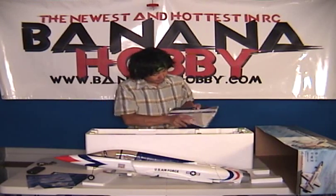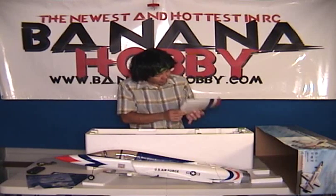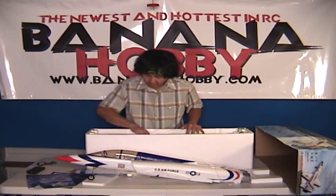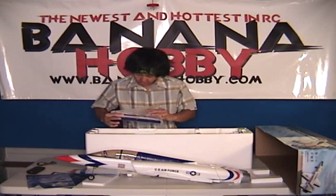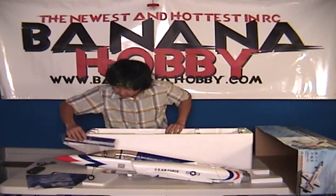We have your main wings — pre-hinged, nice colors. Horns already on them. All you've got to do is connect the control horn from there to your main wings and you're good to go. And you've got your other main wing still taped in here. Very nice colors. We'll go ahead and get this thing together — I wonder how it's going to fly. This thing is really nice.